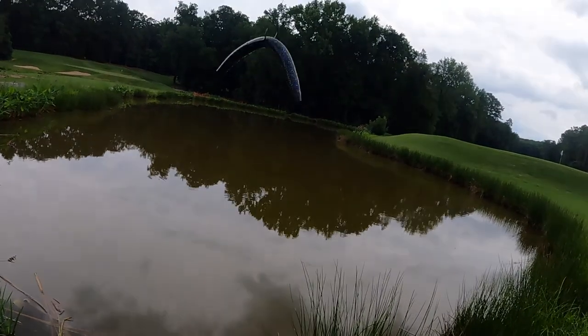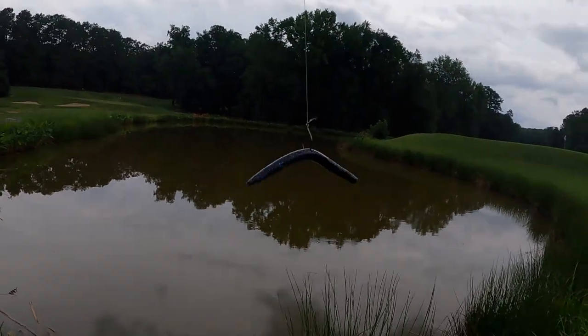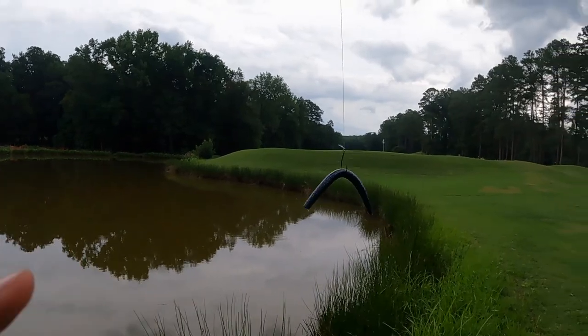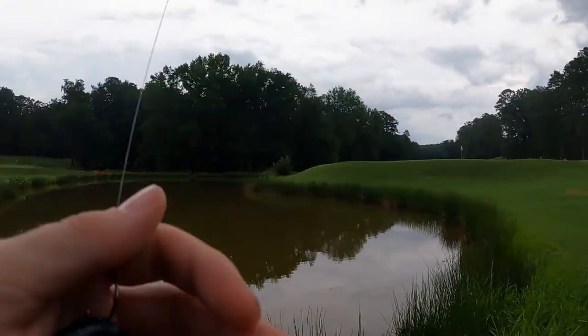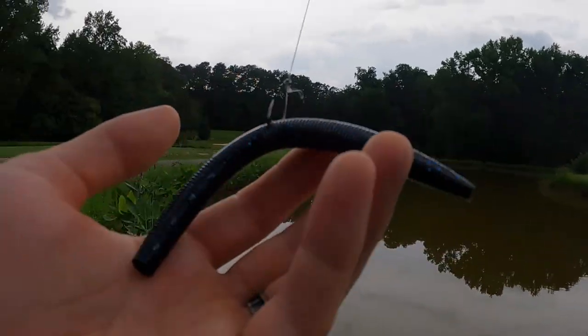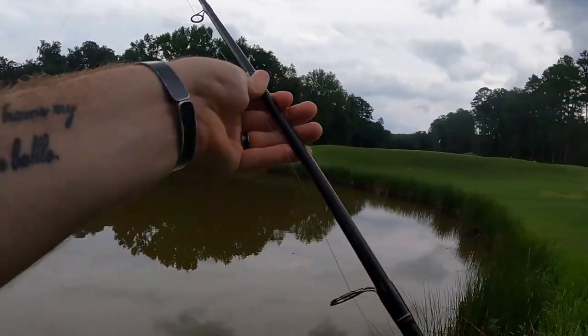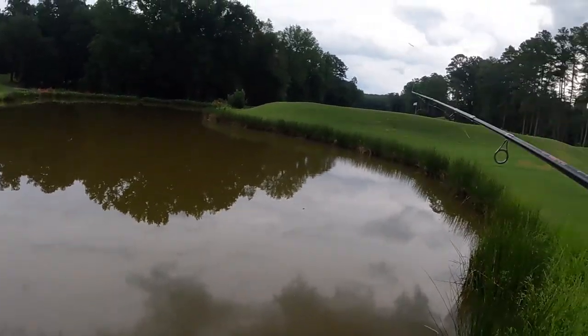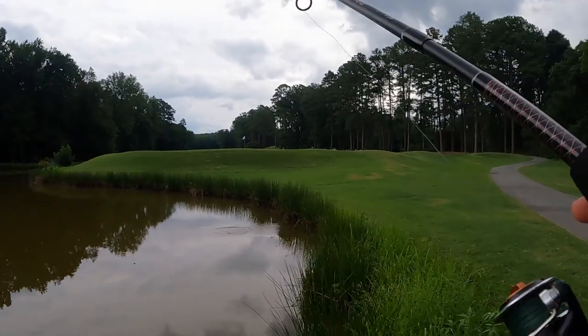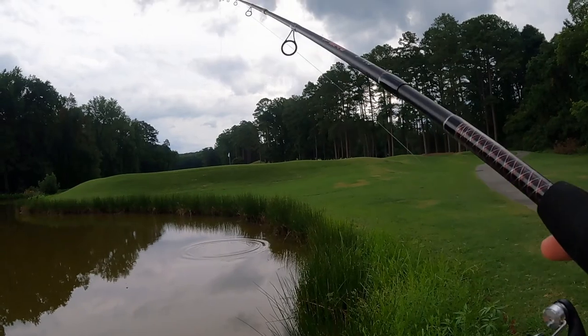All right guys, it's starting to get later. I'd like to get a few more fish in and they're not eating the jig very well. So what we're going to do is swap over to a Senko with the same color pattern — black and blue Senko — and see how that does. I think they'll eat this better and it'll be easier for me to get a hook set with this. Let's check that out and see how it does.